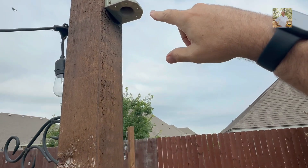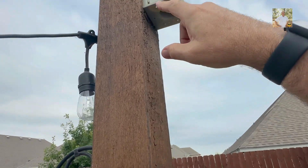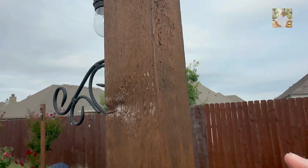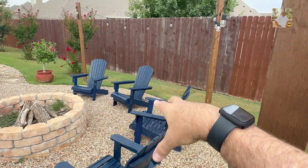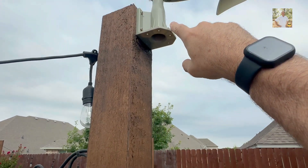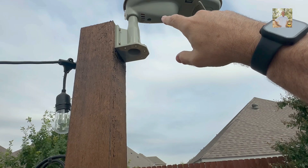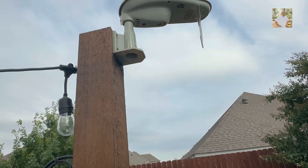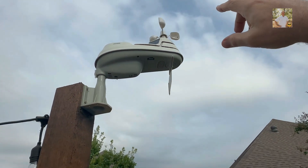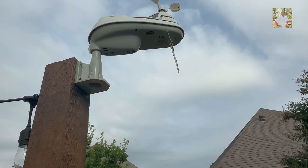Refer to your installation directions for everything you need to do. You can see we've got some screws into this pole — we have an outdoor fire pit area, so we're using these poles for the installation. Ideal installation directions may call for it to be higher, but you use your best judgment as to what works at your house.